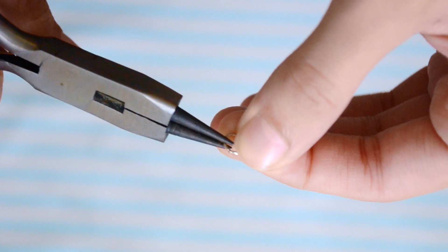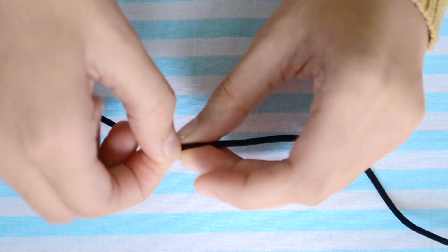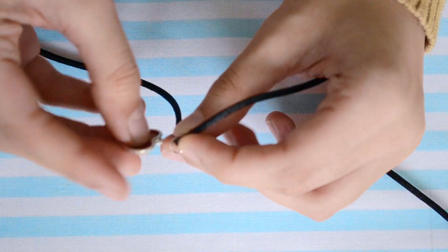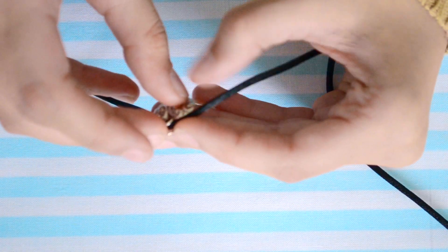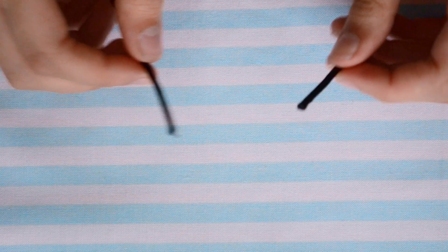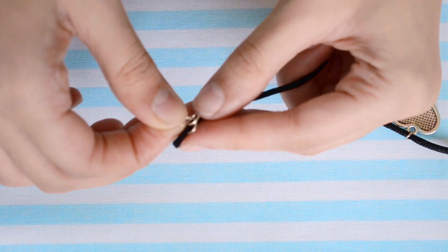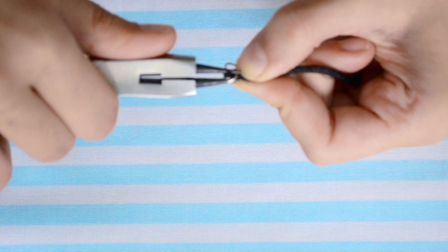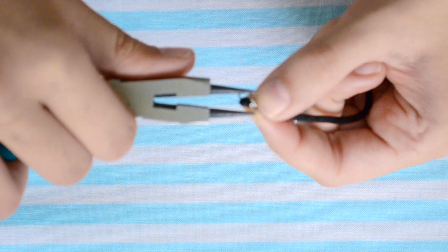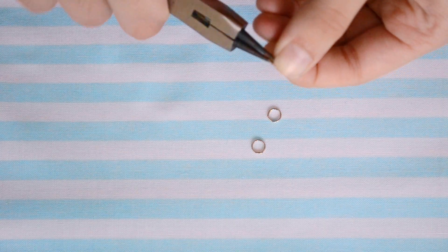First, cut your string until it kind of fits around your neck. Then open up a jump ring and stick it into the middle of your string. Next, add in your charm and close that up. Now if you have any excess string cut that off so that it completely fits your neck. Take a jump ring, open it up, and attach another jump ring inside, then put that on one end and stick it together — do that to both sides.